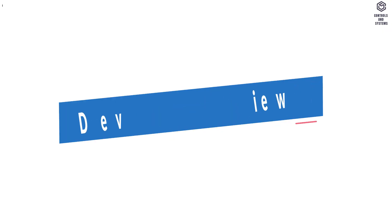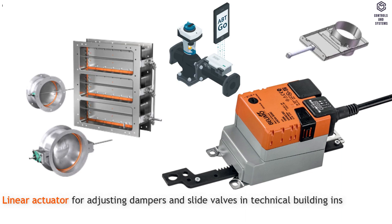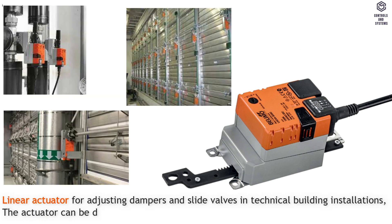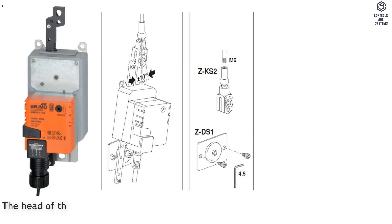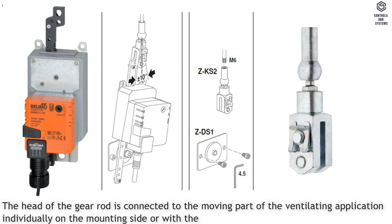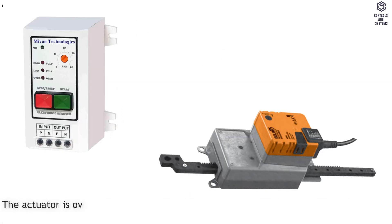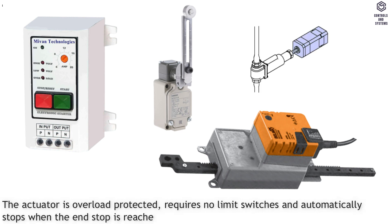Device Overview: this is a linear actuator for adjusting dampers and slide valves in technical building installations. The actuator can be directly connected with the application using the enclosed screws. The head of the gear rod is connected to the moving part of the ventilating application individually on the mounting side or with the ZK-S2 coupling piece provided. The actuator is overload protected, requires no limit switches, and automatically stops when the end stop is reached.